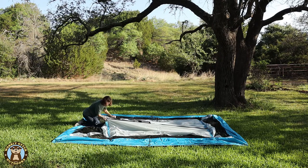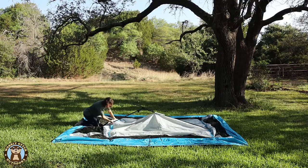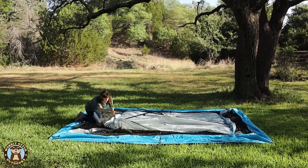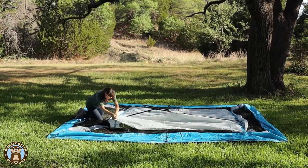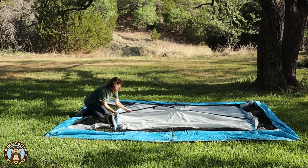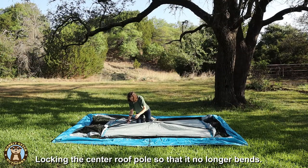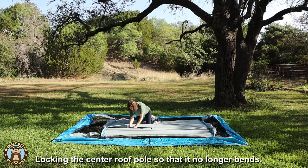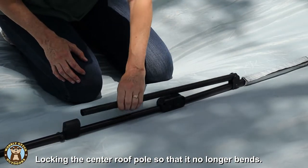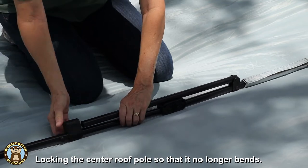The center pole has a hinged bar that has a sleeve that slips over the top of the end of it to lock it in place. Up until this point we have had that center pole sleeve unlocked so that we can adjust and get all the tee braces connected with our end roof poles. Once all the roof poles are in place, you use that little sleeve to lock the center pole into place.